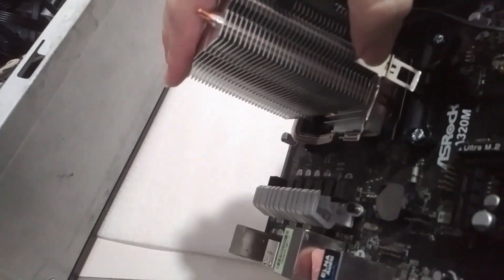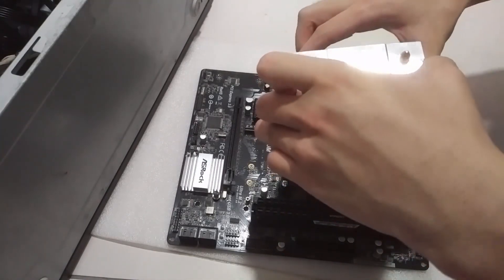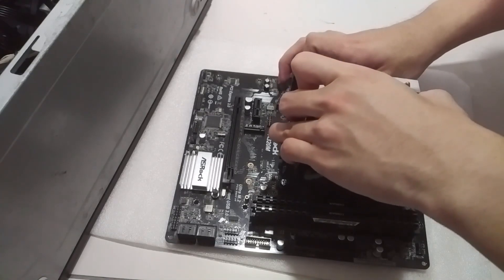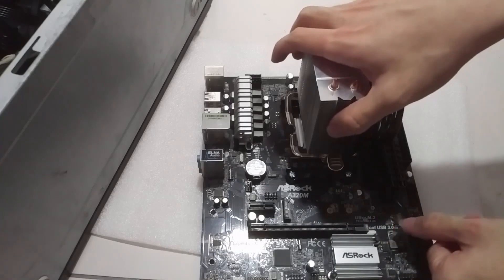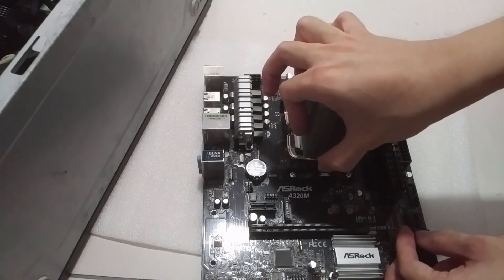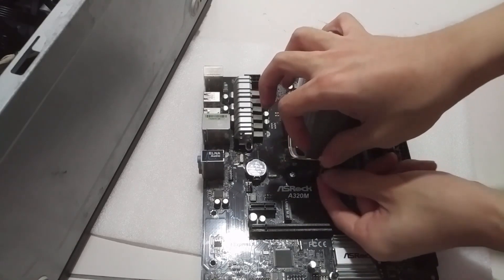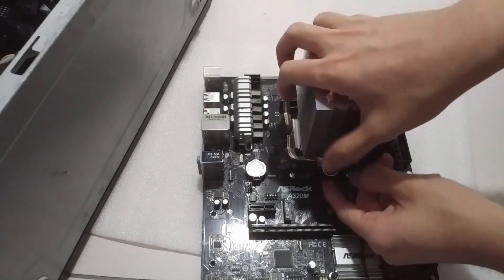If you're finding it a little difficult to clip it down, that means the standoffs are way too short. A little trick for this is to unscrew the standoffs a little bit so that they stand taller, and then tighten them back. But if you see the motherboard bending, it's time to stop. You can leave it a little loose — it doesn't matter. As long as the CPU won't fall off, it's okay. Just leave it there so that it doesn't damage your motherboard.